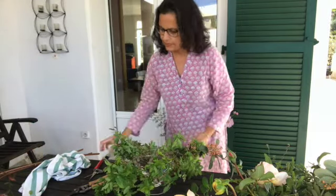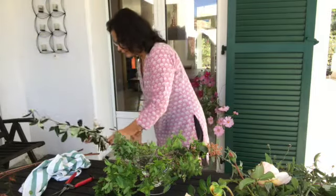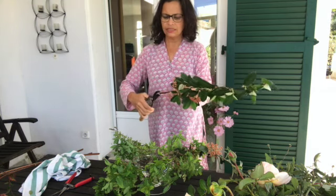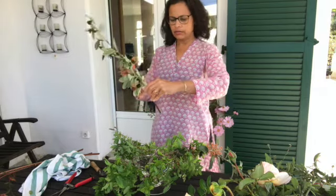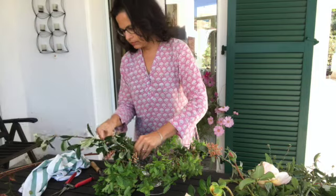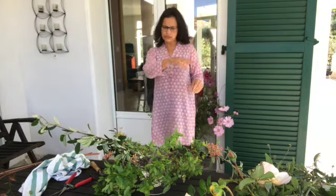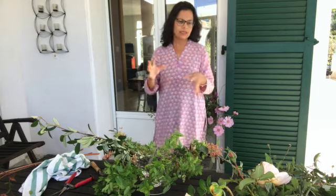Sometimes I also tend to bend the stem a little bit if it makes sense for the design. I try to slice it through as well so that the surface area is bigger for water absorption. I'm trying to achieve a shape where this is a little higher and everything should trail and be really beautiful.